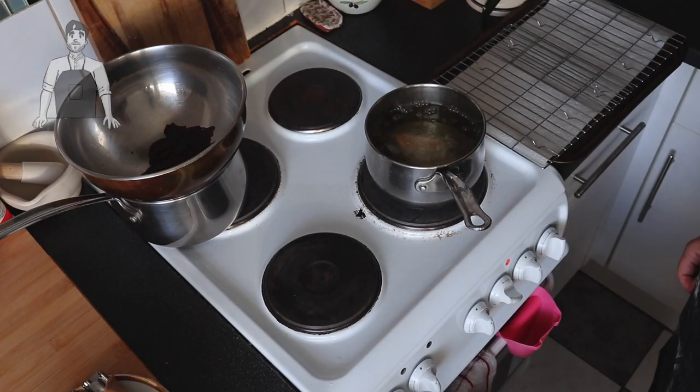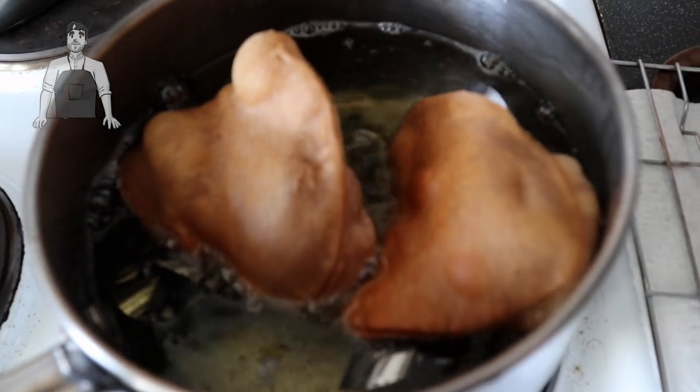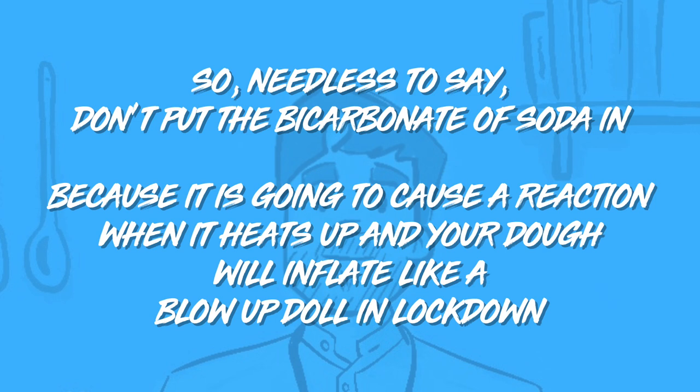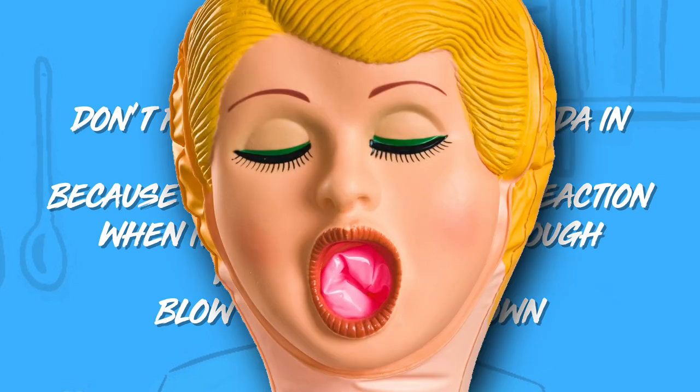And as soon as they hit the oil, this happened. Don't put the bicarb in the mixture, because it's going to cause a reaction when it heats up and the dough's going to inflate like a blow-up dough during lockdown.